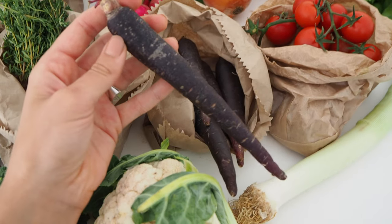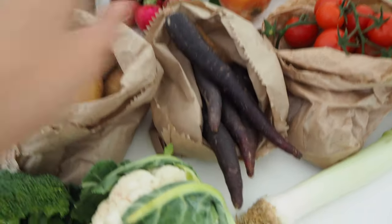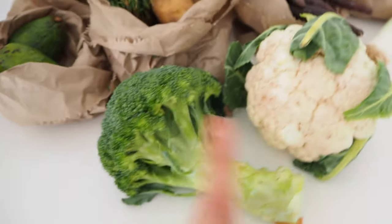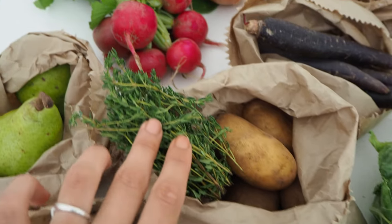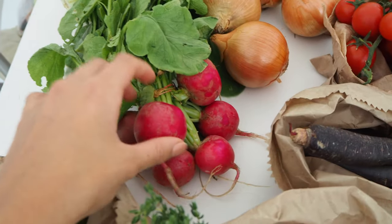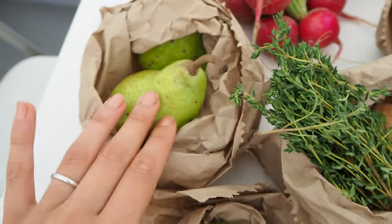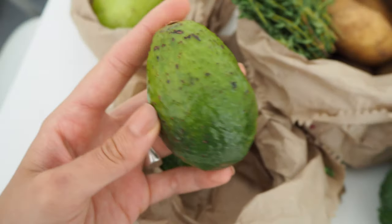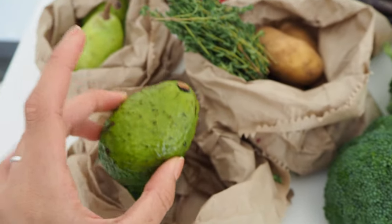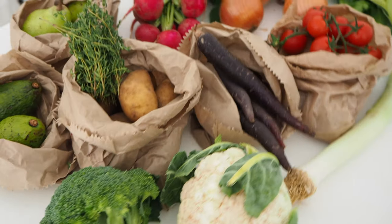I'm actually really excited to use them today because I've never had them before. We've got cauliflower, broccoli, some potatoes, fresh lime, radishes — they're actually massive — pears, and look at these cute little avocados. I've actually decided to make a vegetable soup, so let's do it.